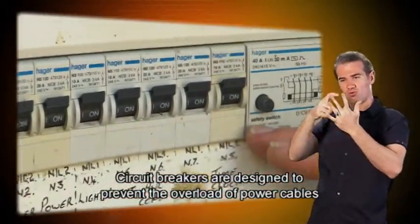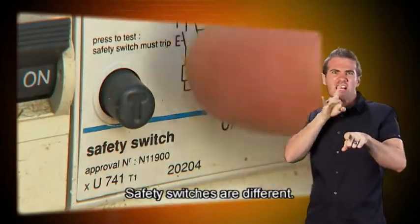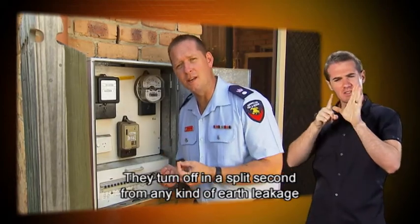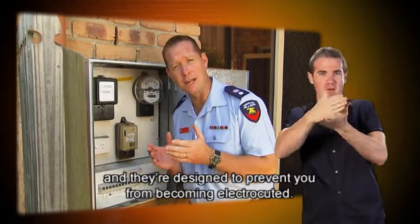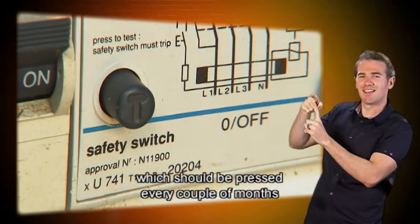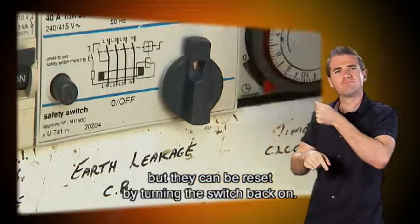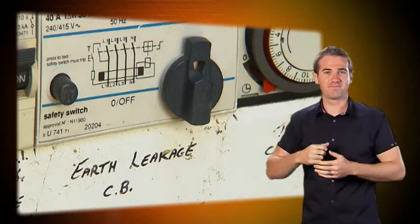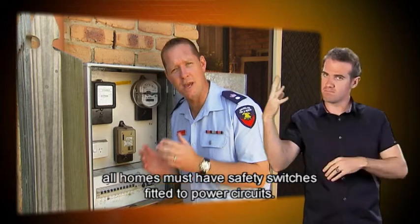Circuit breakers are designed to prevent the overload of power cables that can cause fires. Safety switches are different — they turn off in a split second from any kind of earth leakage and are designed to prevent you from becoming electrocuted. They have a test button which should be pressed every couple of months to make sure they're working properly. They turn the power off but can be reset by turning the switch back on. Since 1992, all homes must have safety switches fitted to power circuits.